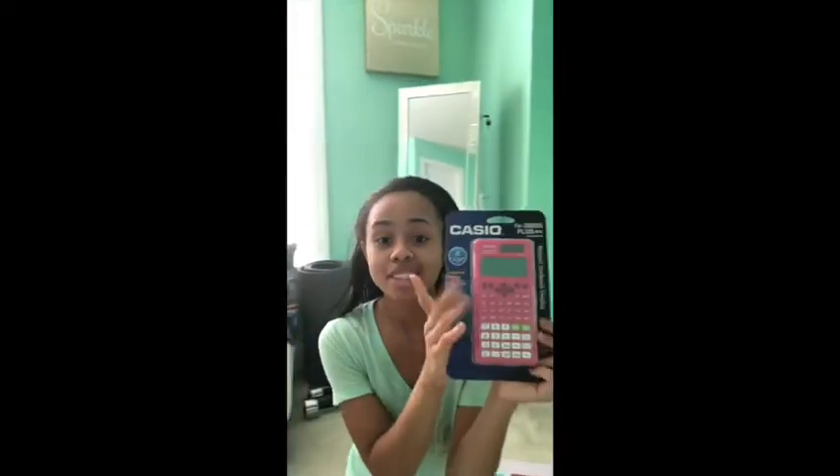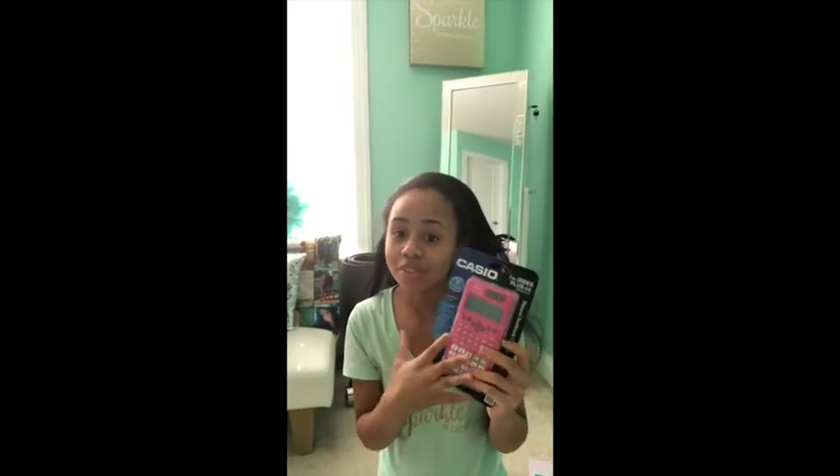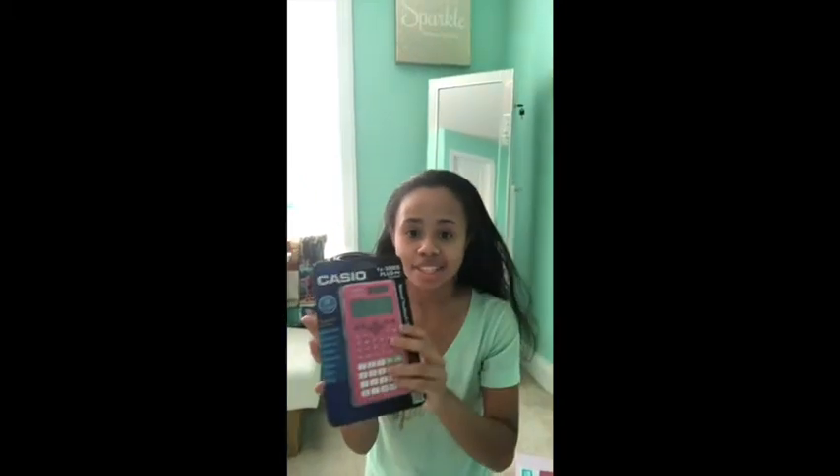The next thing I got is this scientific calculator by KCO. This is another one of my favorite things that I got today. As you can see, it is pink — it is way different than my old one. I'm going to put up a picture of my old calculator; it is very small, like a Texas math-based calculator.